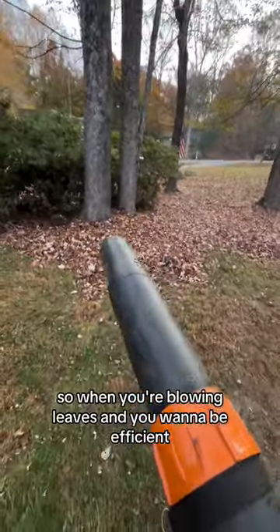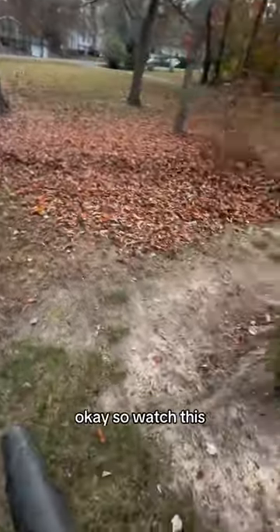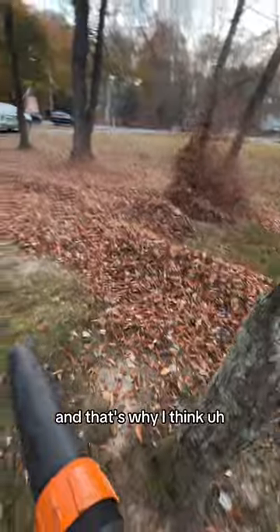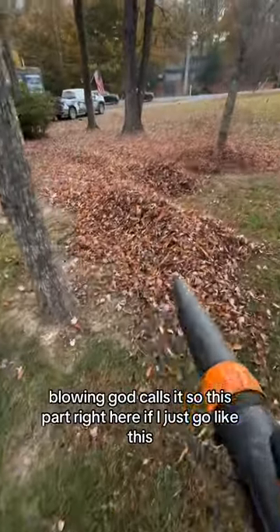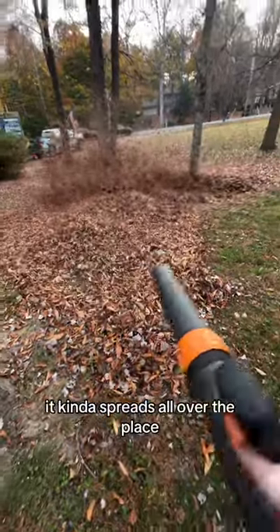So when you're blowing leaves and you want to be efficient, you don't want to just work in a straight line like this. So watch this. It's called tucking — at least that's what I call it, and that's what I think blowing God calls it. So this part right here, if I just go like this, it kind of spreads all over the place.